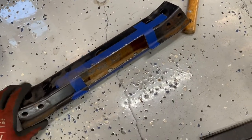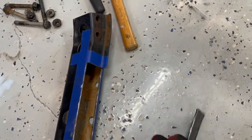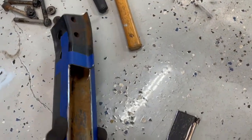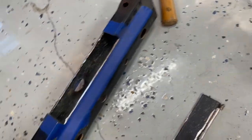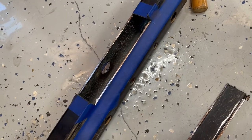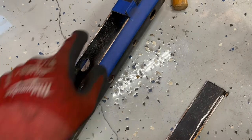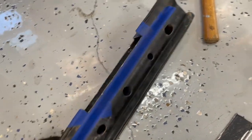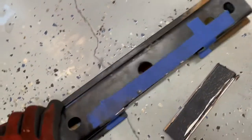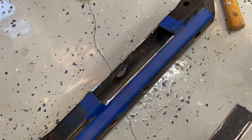Quick update on the crossmember: measured, taped it, cut a nice little chunk out of it. It should be somewhat strong; when you weld I'd definitely box that in, but that'll be phase two. Test fit it — it clears probably an eighth to a quarter inch top and bottom. Going to hit it with the flap disc, a couple files, and a quick coat of paint.